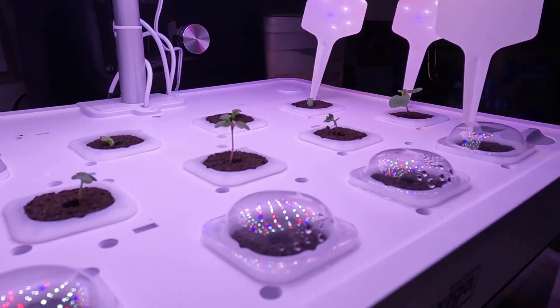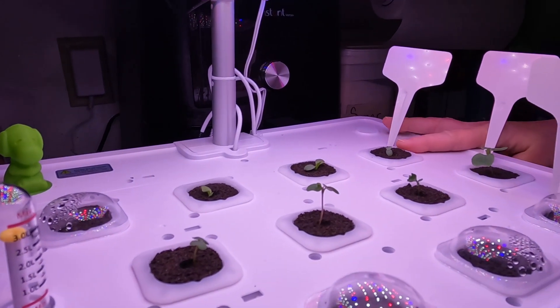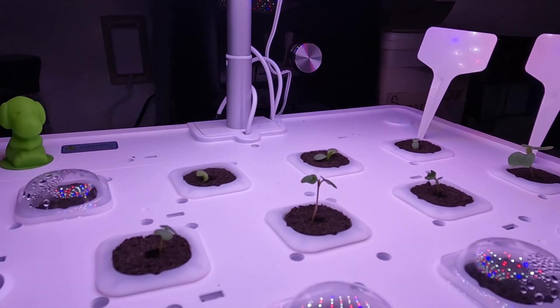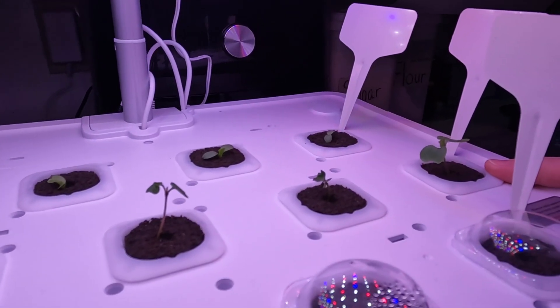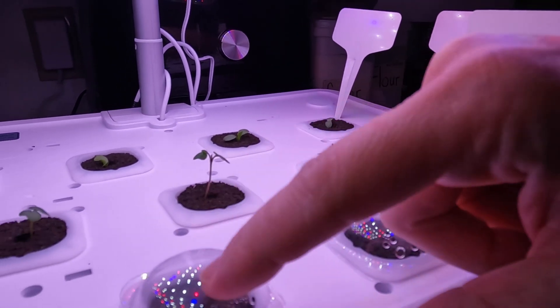So guys, what's the front one up there? This one back here is lettuce — lettuce, all but one. That last one's trying to come up. This one's collards. Collards have come up. This one came up first out of all of them and it actually pushed the little plastic piece off of it.